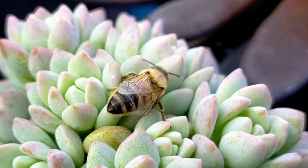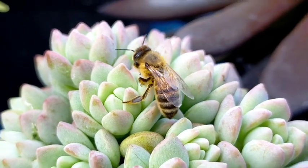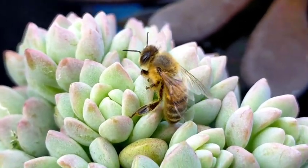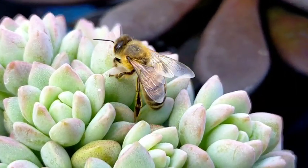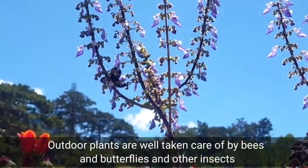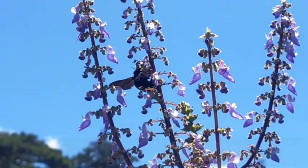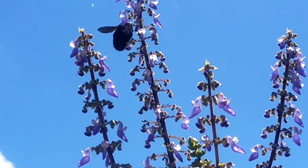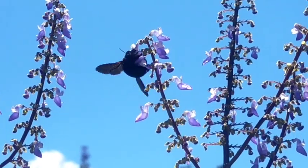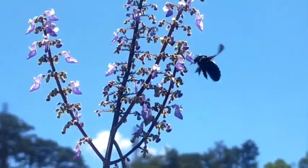Pollination can happen in two ways. First is through the help of our pollinators — our insects. We have bumblebees and butterflies, and luckily since our succulents are located on our rooftop, which is an open outdoor setup, our insects and other pollinators have access to these plants. I can see a lot of insects almost every day — bumblebees and butterflies — that can actually help in pollinating our flowers.